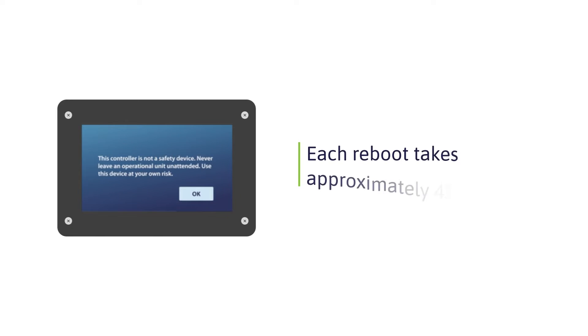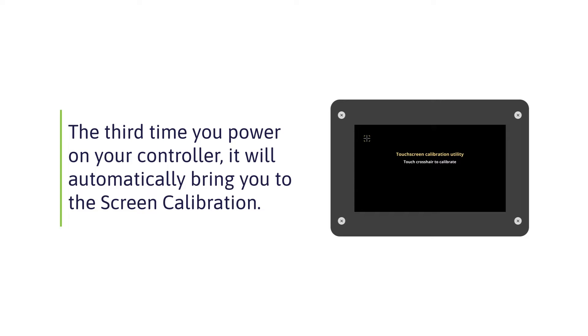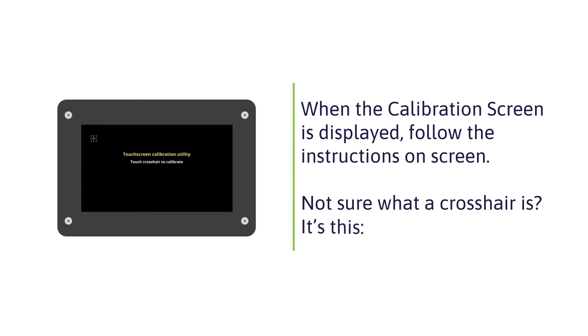The controller will automatically reboot and the touchscreen calibration utility screen will appear. This is what the touchscreen calibration utility looks like. It is very important to follow the crosshairs as indicated on screen. Failure to touch the indicated points will lead to a bad calibration and your intended presses will not register correctly.